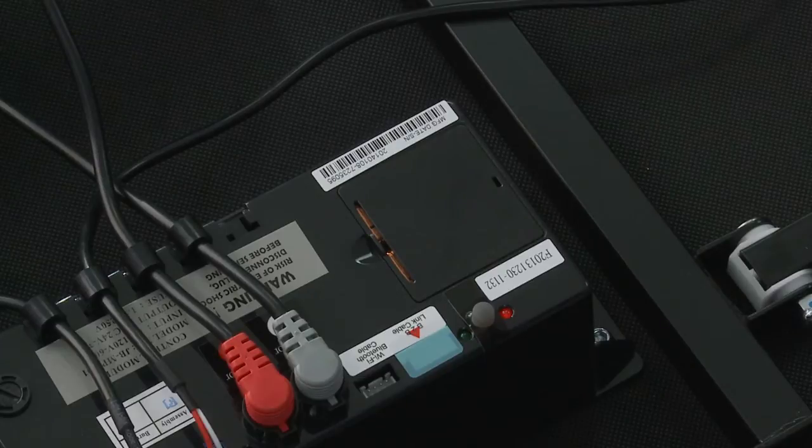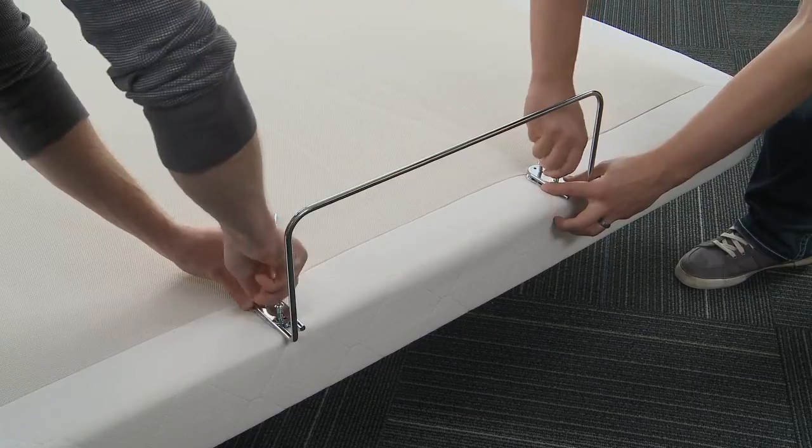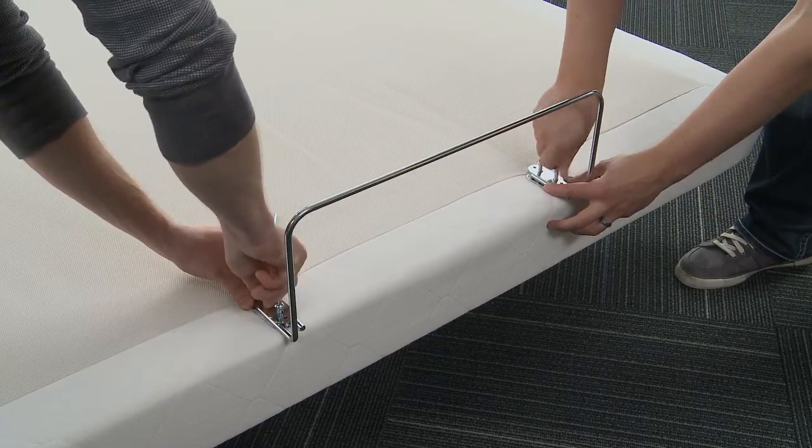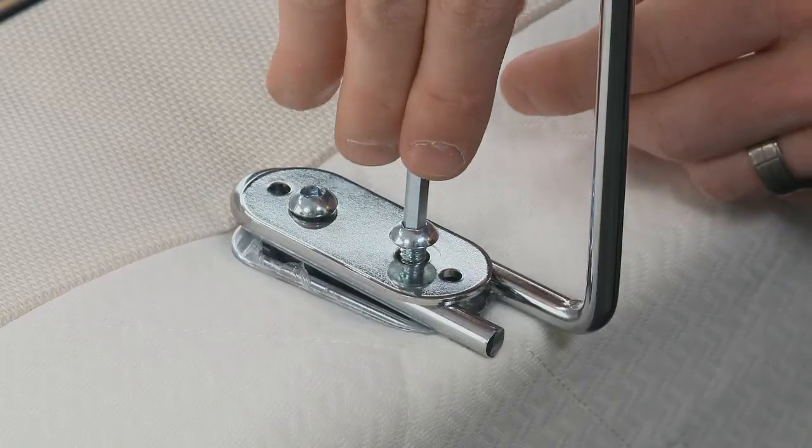Wait ten seconds until the green LED light turns solid and then turns off — then your remote will be ready to use. To assemble the mattress retainer system, use the retainer bolts and retainer bar plate to fasten the mattress retainer bracket to the front of the bed frame as shown.